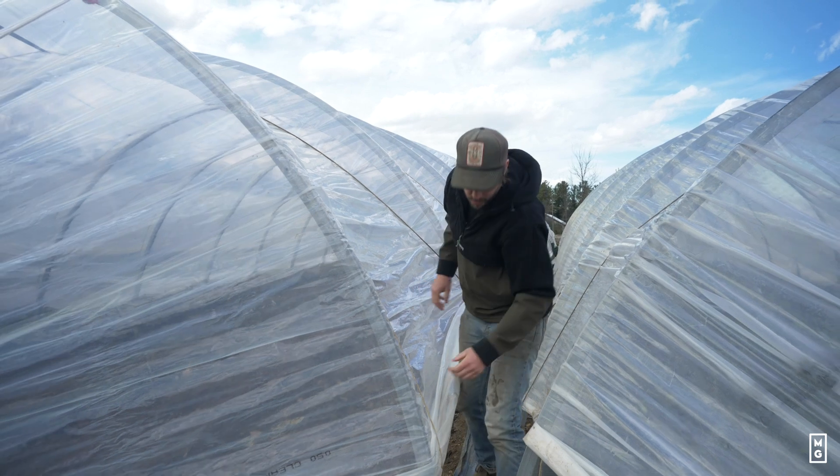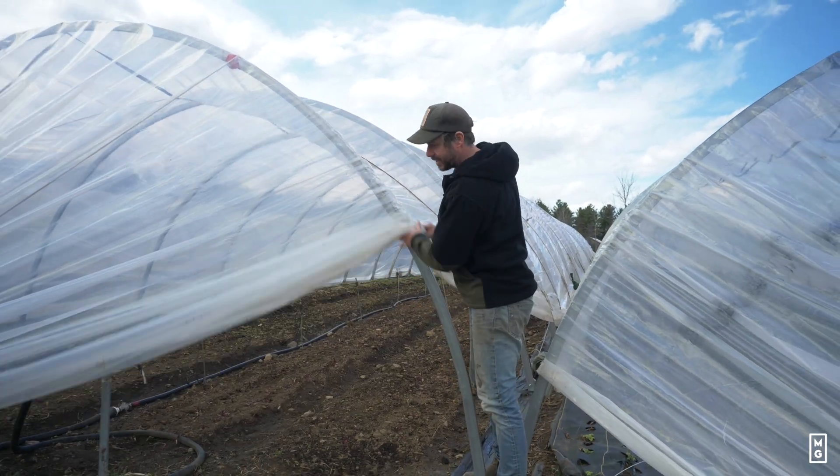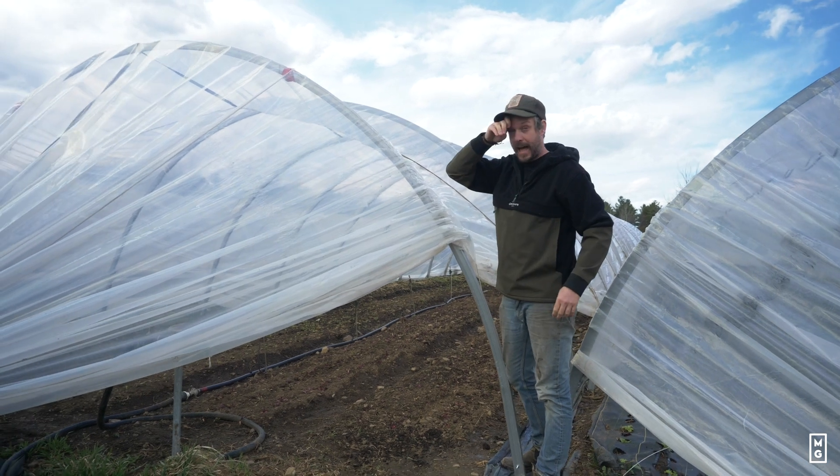Hey everyone, we're back with Digging Deeper and this week I want to talk about caterpillar tunnels.